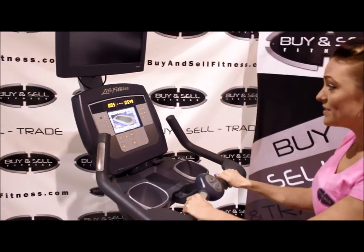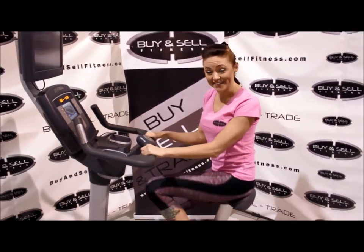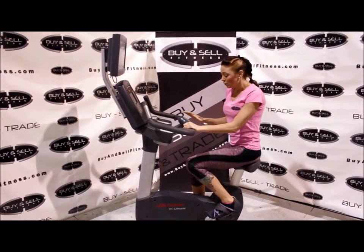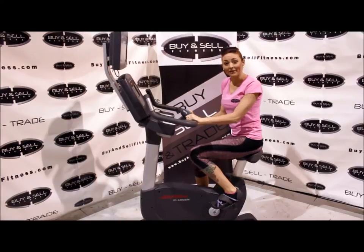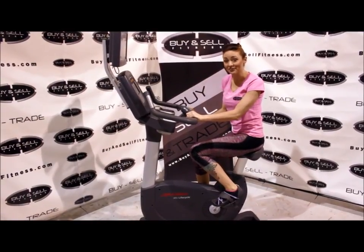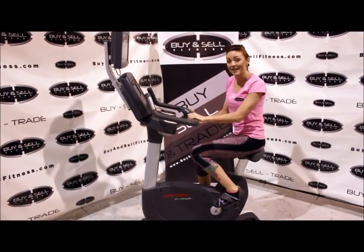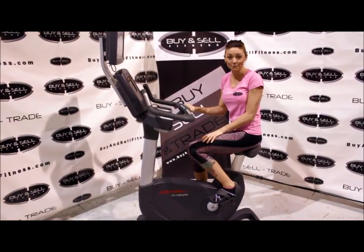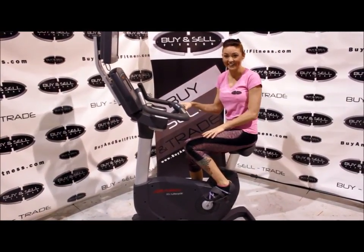Make sure you check out our website at buyandsellfitness.com to see this as well as all of our other great pieces of equipment. As always, we've replaced all of the wear and tear parts, so it's going to come to you looking and performing like new. We're also happy to make personalized custom videos of each piece of equipment before we ship it out. Thank you!